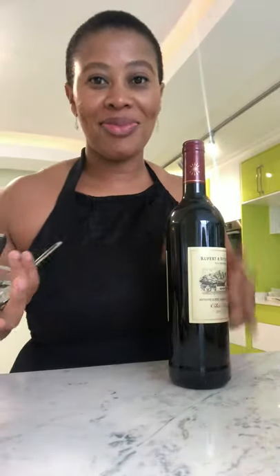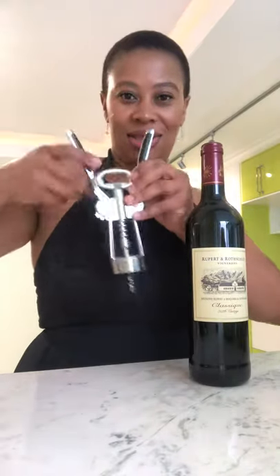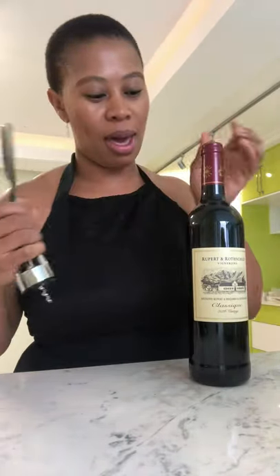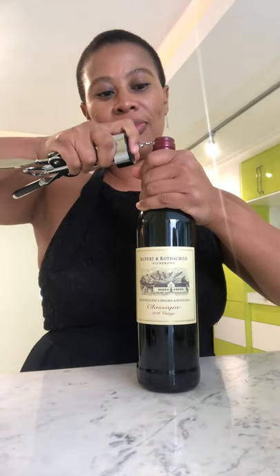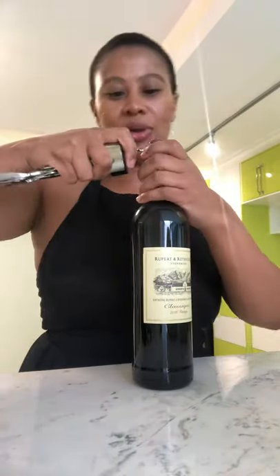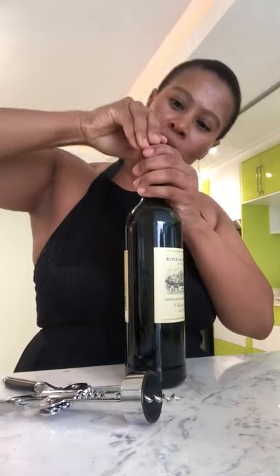Okay guys, in case you don't know how to open a wine bottle, get this kind of a corkscrew. I'm just gonna open this wine bottle and show you how it's done. So you take this part and these parts, and then you tear the top part with it.